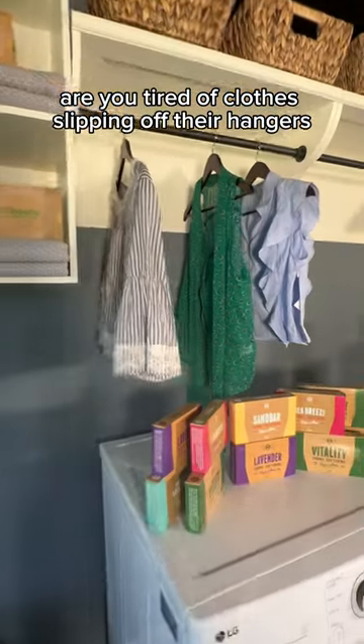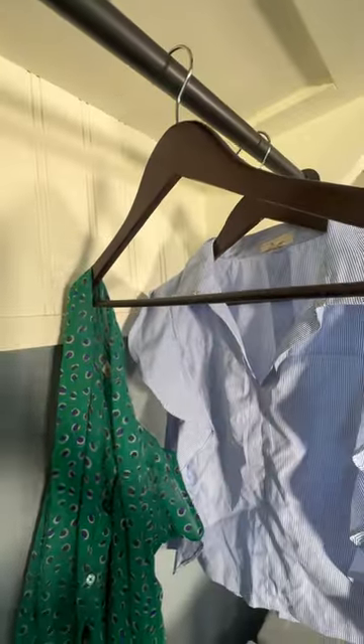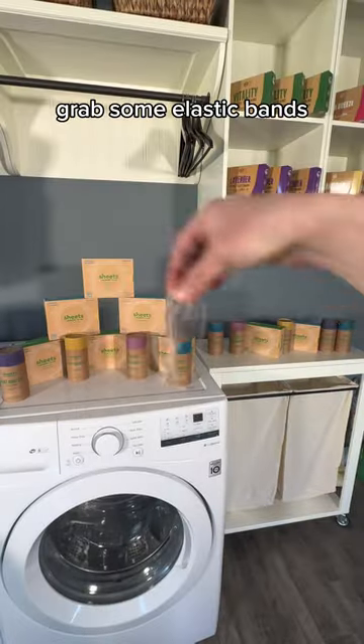Are you tired of clothes slipping off their hangers? Try this simple trick — grab some elastic bands.